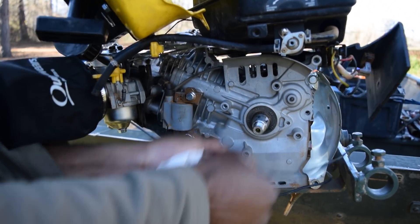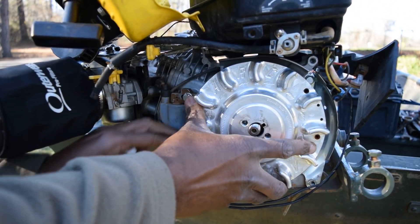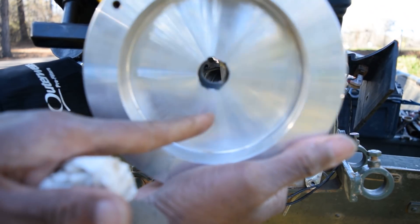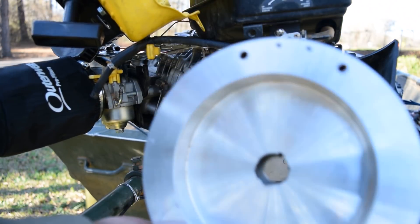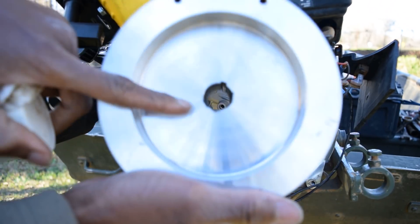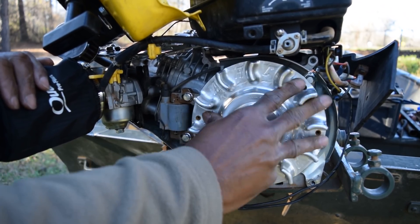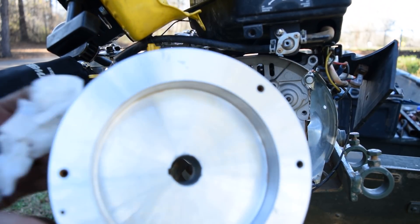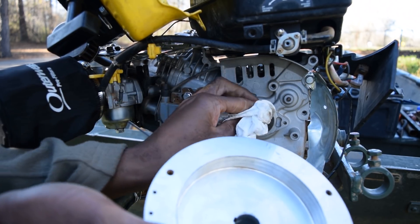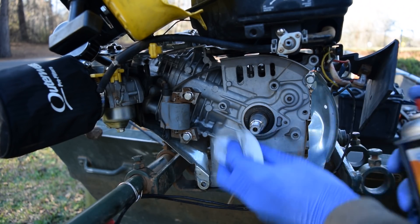The coil gap is at minimum 30 thousandths — it's gapped but doesn't really want to seat. Now we need to use lapping compound — approximately two ounces of 220-grit lapping compound — because you have to mate the surface of this flywheel to the surface of the crankshaft. Work it back and forth gently. Now the critical part: you have to get 100% of this grinding compound off. If any of it gets inside your engine it will destroy it. Use brake cleaner or carb cleaner and spray as much on there as possible.